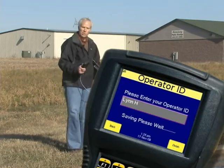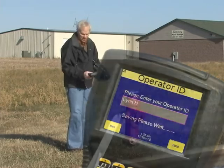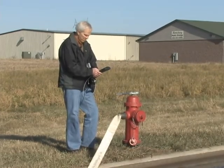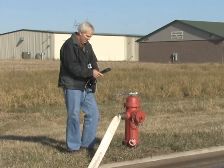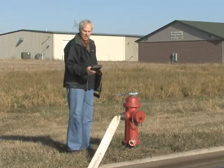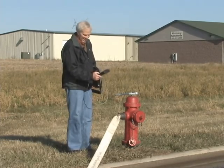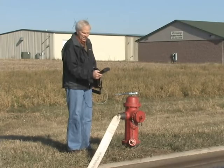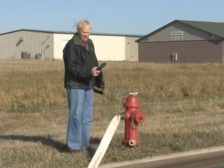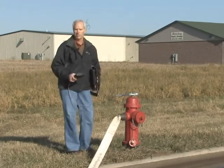Finally, I would put in my name as the operator. Once you put the name in, that name will always stay there until the next operator changes it. So I'm going to go ahead and add my name and then hit finish. It'll say 'saving data, please wait,' then 'test successfully saved.' And now you're done — you've completed a full fire flow test.